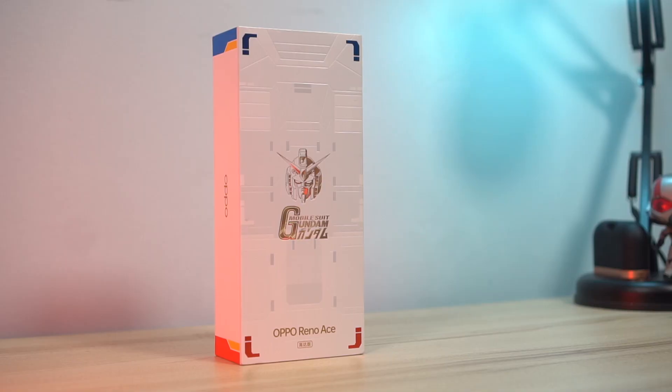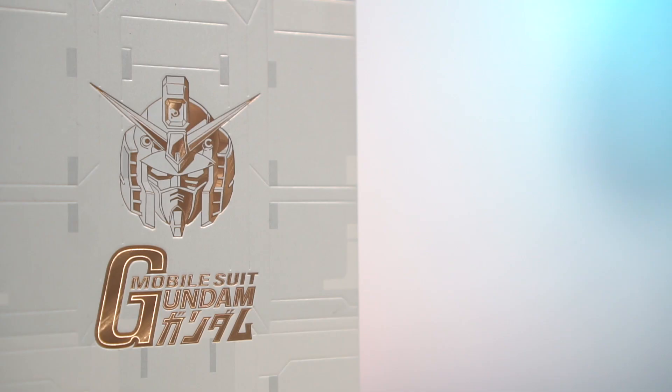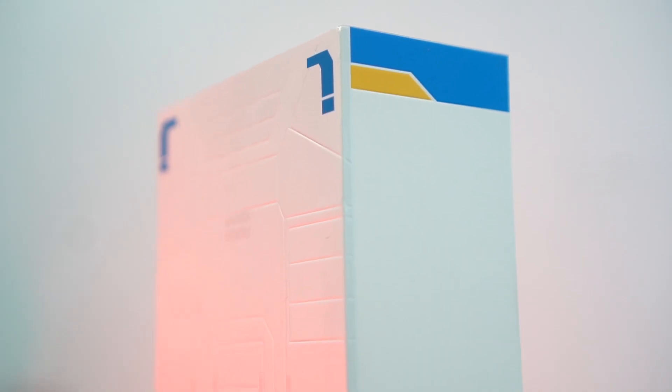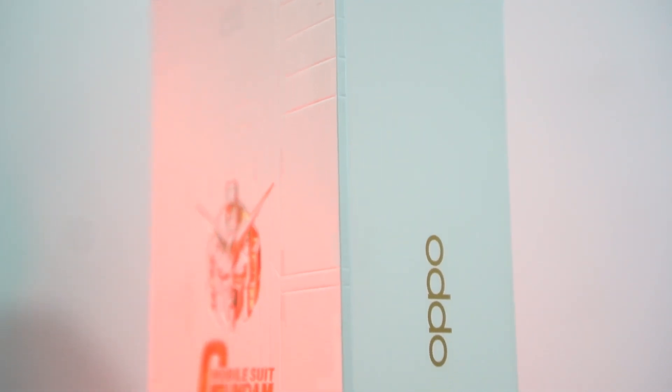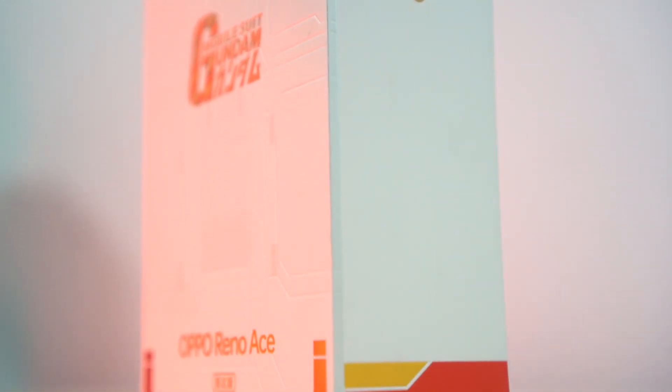I usually skip the unboxing process and don't talk about the packaging itself, but the details on this thing are incredible. There are the signature Gundam colors, of course, and the embossed head of the RX-78-2 — or the Granddaddy Gundam as some people know it. I really love that there are even panel lines on the box itself. It really makes a huge difference, especially to someone like me who has a bit of history with the franchise, and yes, I am absolutely geeking out. So let's stop talking about the outside and look at what's inside.